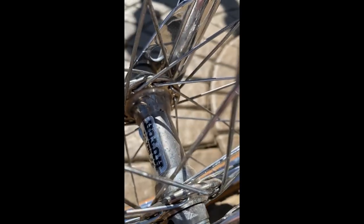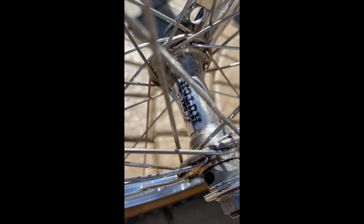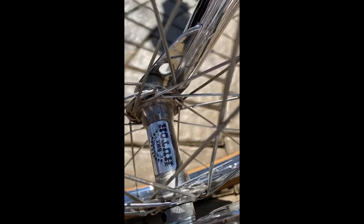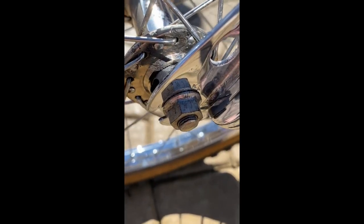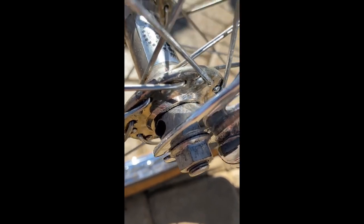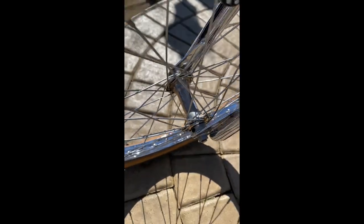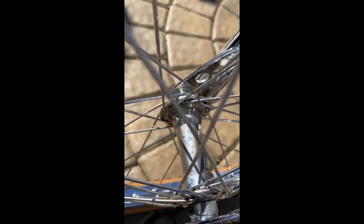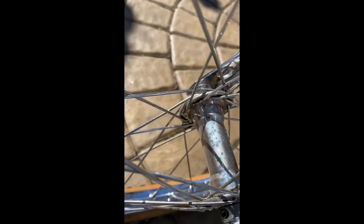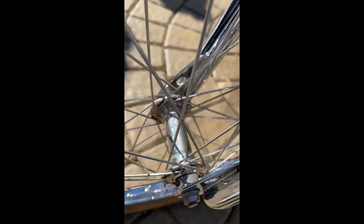Now let's talk about the hubs. These are the original hubs to the bike. As you can see, original decals — they have a little bit of pitting. I'll spin the tire around so you can see the decals are kind of lifting on one side. It's got the fat stars exactly the way they did back in the day, original hardware — the nuts, the collars off of the bearings. It's got a little bit of pitting, but if you really wanted to, these would definitely shine again.